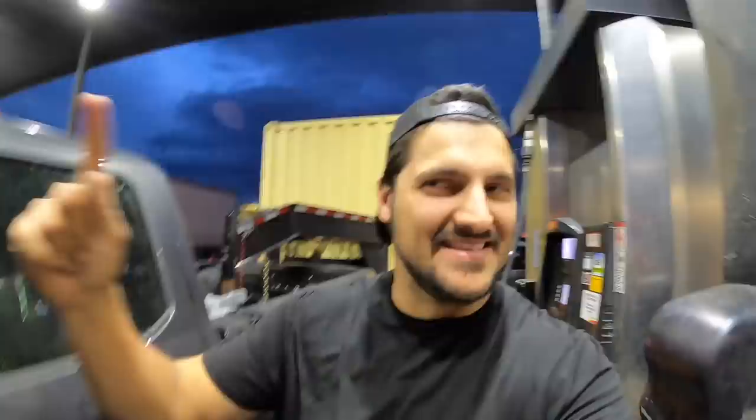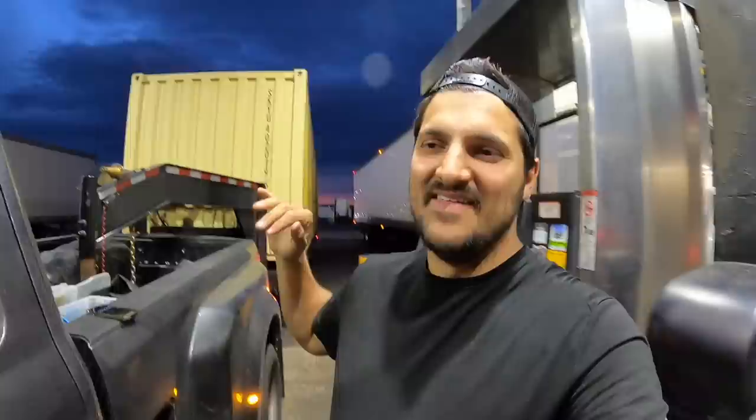I'm in Stanfield, Oregon at the Pilot I was targeting. The computer is saying about 7.3 miles per gallon over 157 miles. I'm filling up right now using the same 30-second method — as soon as it clicks I'll start the timer. The truck did fine honestly; temperatures weren't an issue at all.